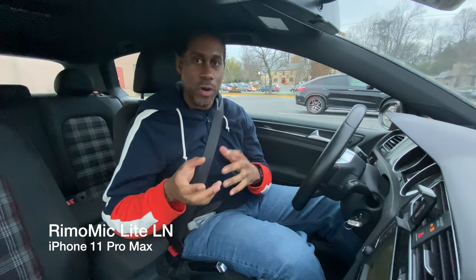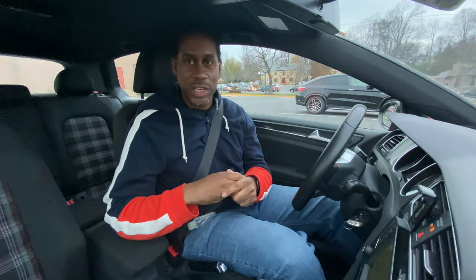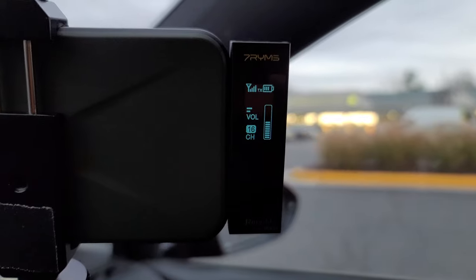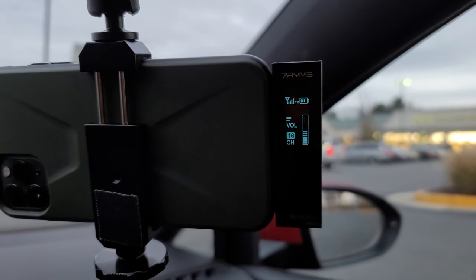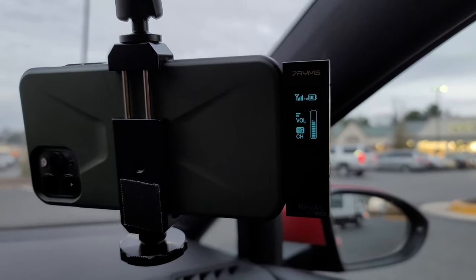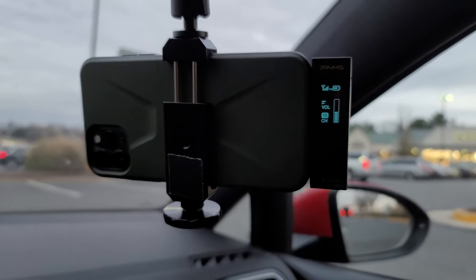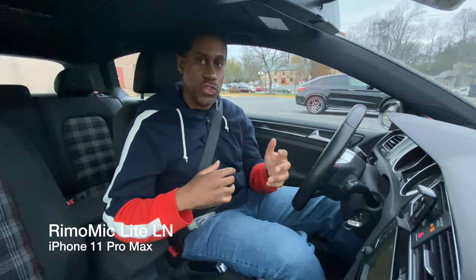I've switched over to the iPhone stock camera app. One nice thing about the Rhyme Mic Lite lightning version is that you can use it either forward or backwards — it doesn't matter which direction you plug it in. There are no audio level meters in the stock camera app, but this wireless microphone system has levels built onto the receiver's small screen. So you can face the receiver forward or backwards, and regardless of which way your camera is facing — front or rear — you can always see your audio levels coming through the microphone.